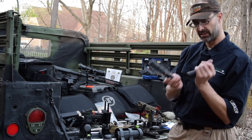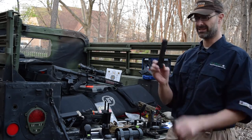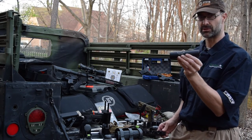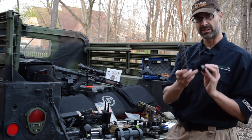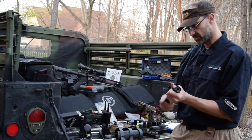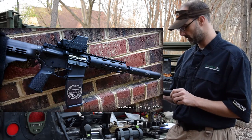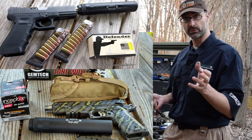We have external threading here and internal threading at the back of the tube. The tube — this is the part that's actually the silencer as far as the government is concerned, the serialized component. It's got the internal threading here that's how we screw them back together. So this is the GM-45 from Gemtech, a pistol can that can be used for subsonic .300 Blackout as well as a variety of pistol calibers and even .22 long rifle. It does very well.